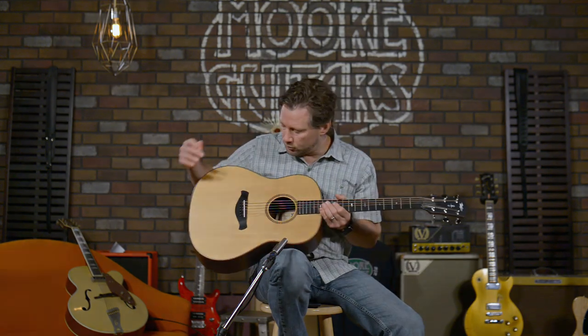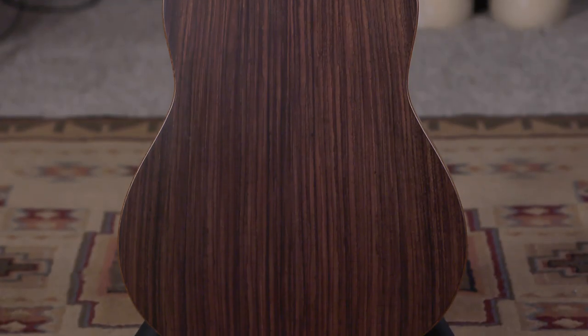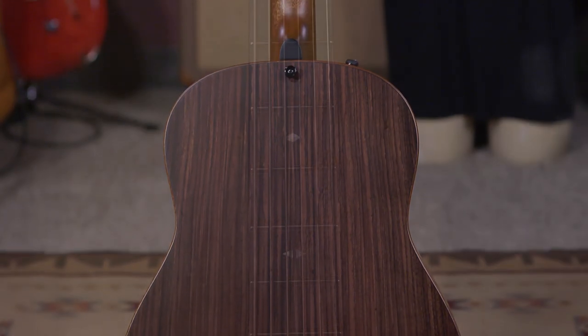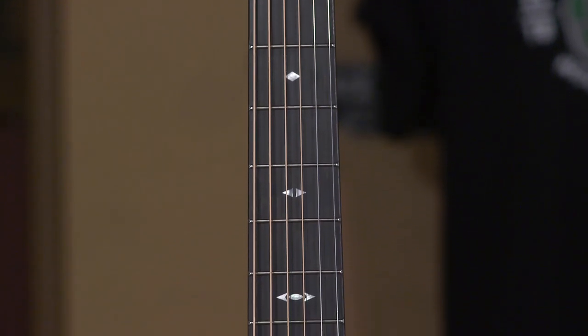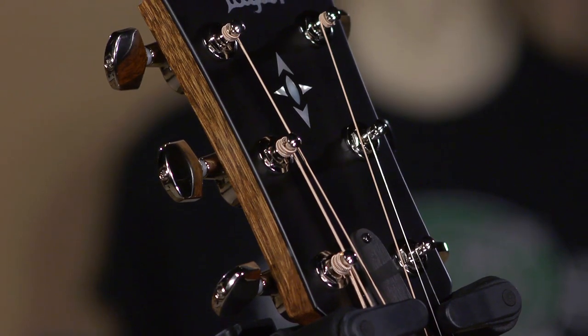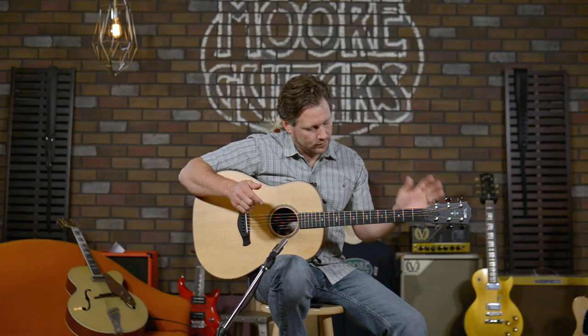It comes with a Sitka spruce top, a rosewood back and sides, which is off the charts amazing. West African ebony fretboard, fretboard binding, headstock overlay, and bridge — so all that's West African ebony.